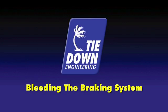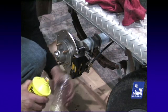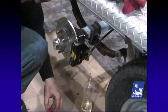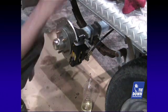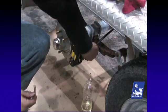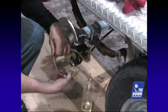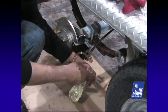A helpful hint to bleed brakes is the use of an empty clear plastic water bottle and a clear plastic hose that will fit tightly over the bleeder valve. The bottle will catch the excess brake fluid and keep the air from going back into the lines. Pour a small amount of brake fluid into the plastic bottle. Take the plastic hose and attach it to the bleeder valve and place the other end in the plastic bottle so that the end of the hose is below the level of the brake fluid. This will allow you to see air bubbles coming out and keep air from re-entering the caliper.